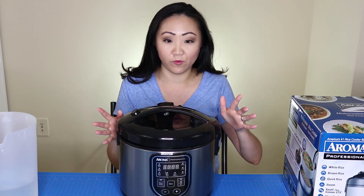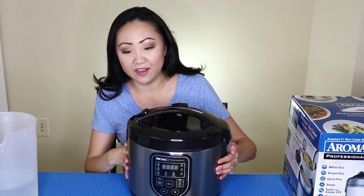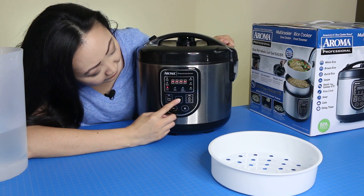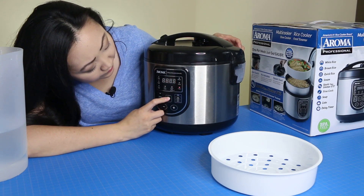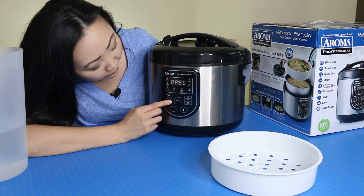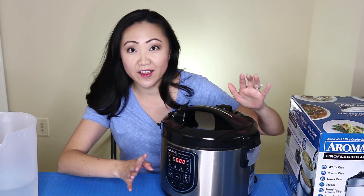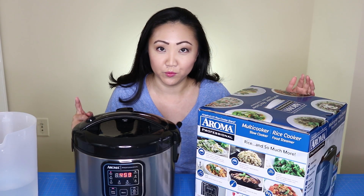Now we've got the rice inside and I'm going to set a delay timer since I won't be home for a while. Close the lid, hit the on button, then hit menu until you get to what you want to do — I'm selecting white rice. Then I'll hit the delay timer and set it for five hours, because it'll take me a while to get to the store and come home. Five hours from now we should have rice!